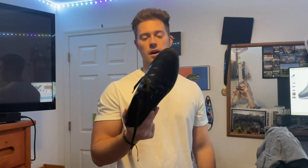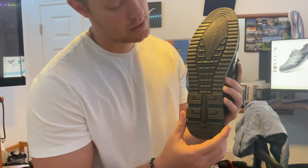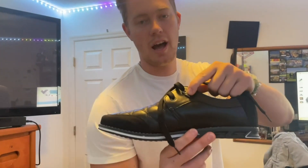I wore these to a wedding about two months ago, and they worked very nice. This is what the bottom of the shoe looks like — you get that rubber sole on the bottom. These are very ergonomically designed, and you even get this cool design where it shows a little arrow right here on the eyelet. You get that eyelet on both sides.